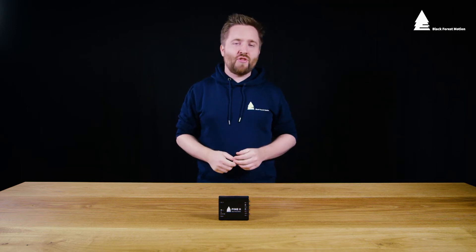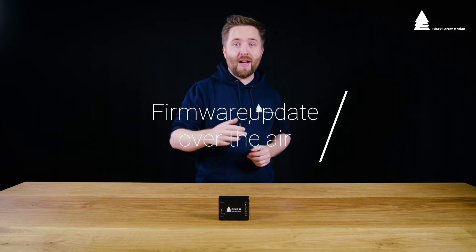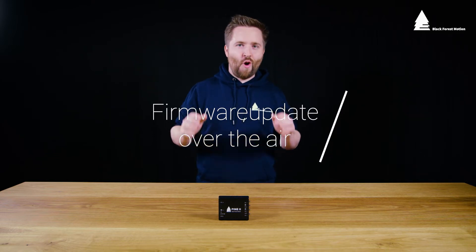Hi, I'm Moritz from Black Forest Motion and in this video I want to show you how you can update the firmware of the PIN2 motion controller over the air.